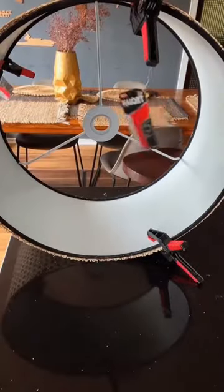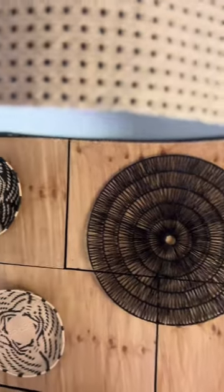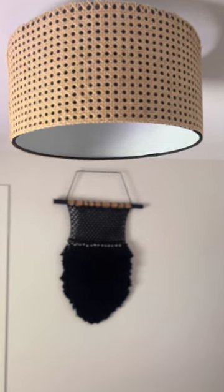Leave that to dry for about 20-30 minutes and voila, there you go. Completely different — only cost a few dollars and it really spruces up the space beautifully.